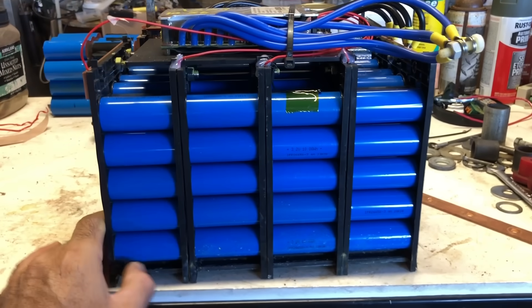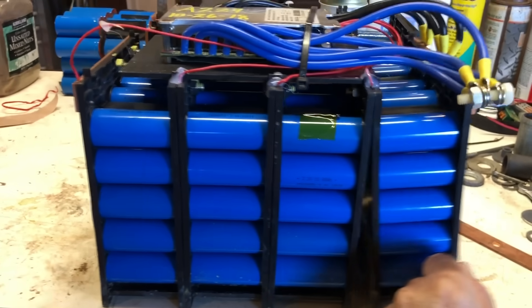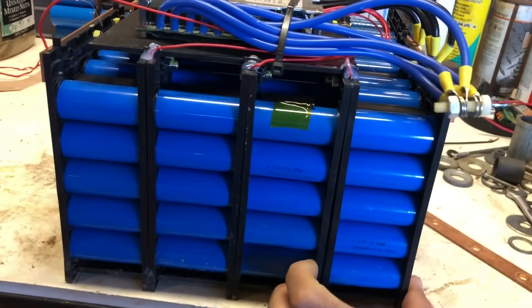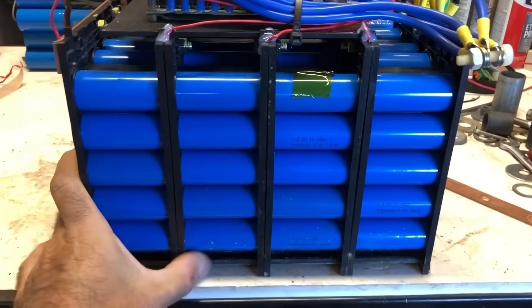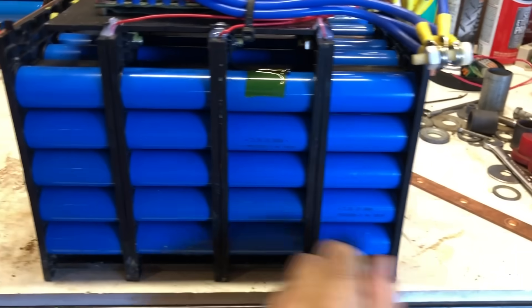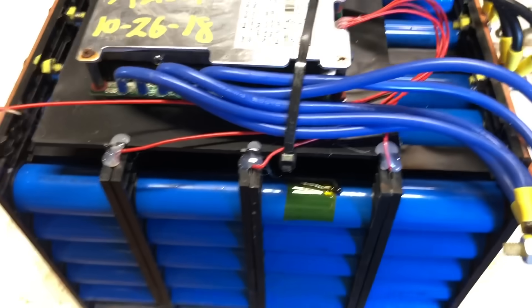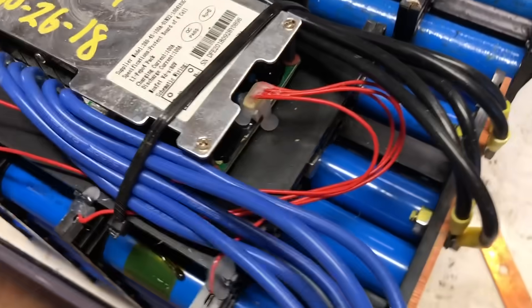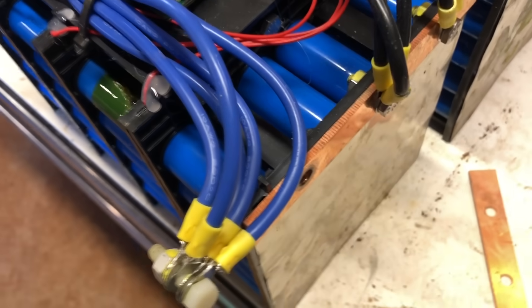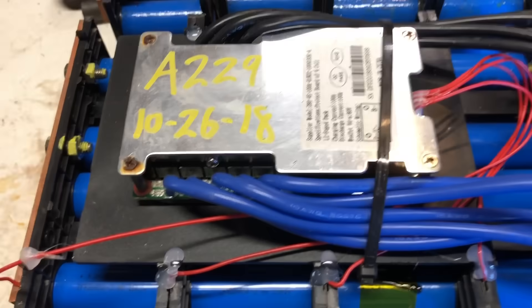The way these batteries are designed is you have a bunch of cells that are welded together and put into parallel with one another in order to increase the capacity. And then each of these blocks or modules is then squeezed together to make contact with one another to put them in series to step up the voltage to 12 volts.